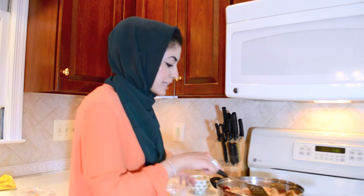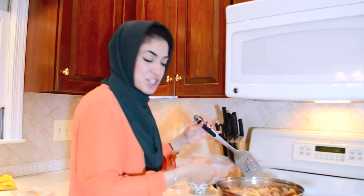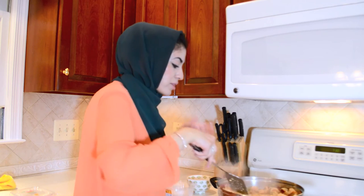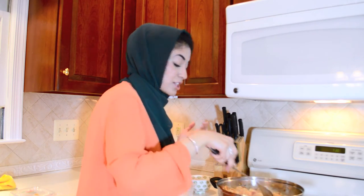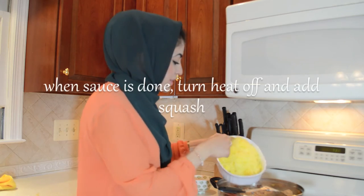If you want, you can use half and half instead of milk — I personally like milk because it's a little bit healthier. Then I'm going to add in about a cup or so of Parmesan cheese. You add that once your milk is boiling, and then you want to immediately start stirring it because it melts pretty quickly. Now my sauce is done — add in your spaghetti squash.